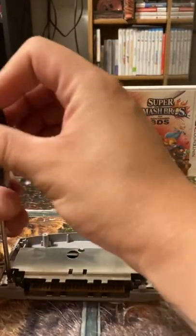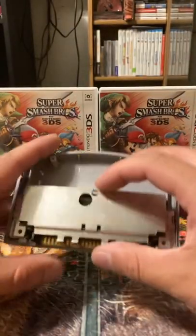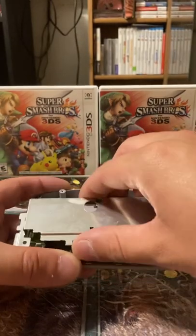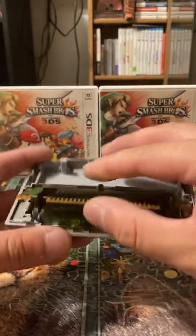And one more. I'm going to take off this little guard right here — this keeps the cartridge in place so it doesn't wiggle around, so it can actually go into the console properly. And there's a look at your board.